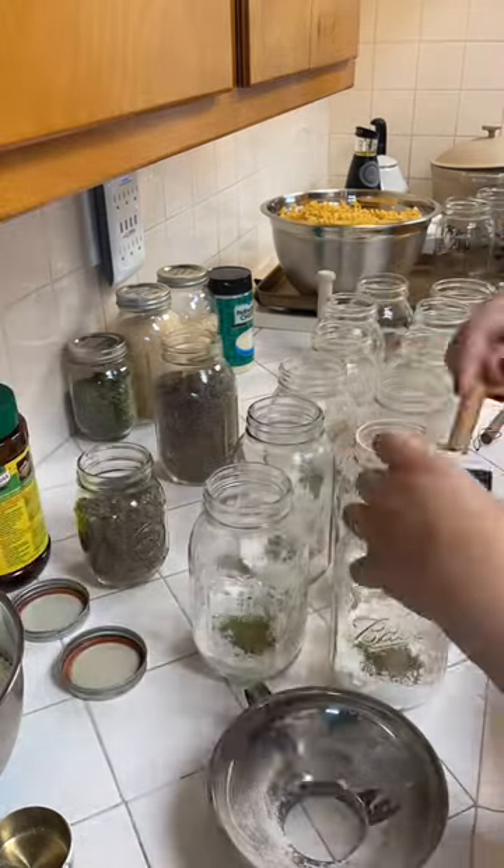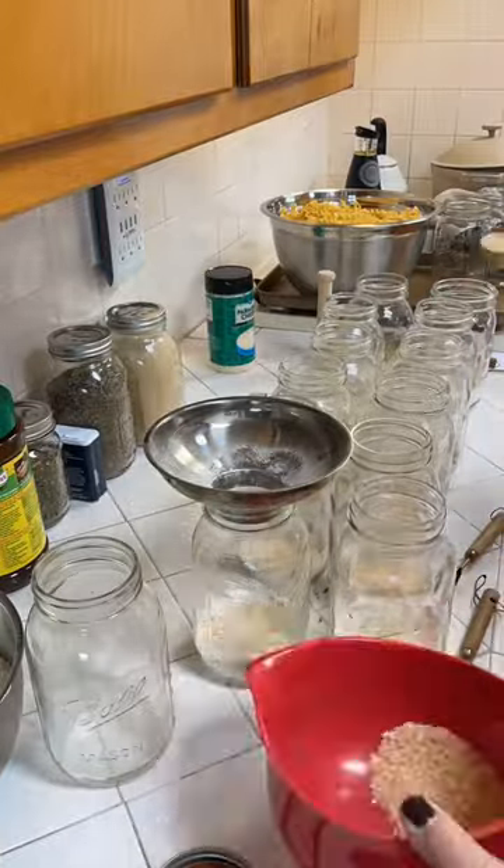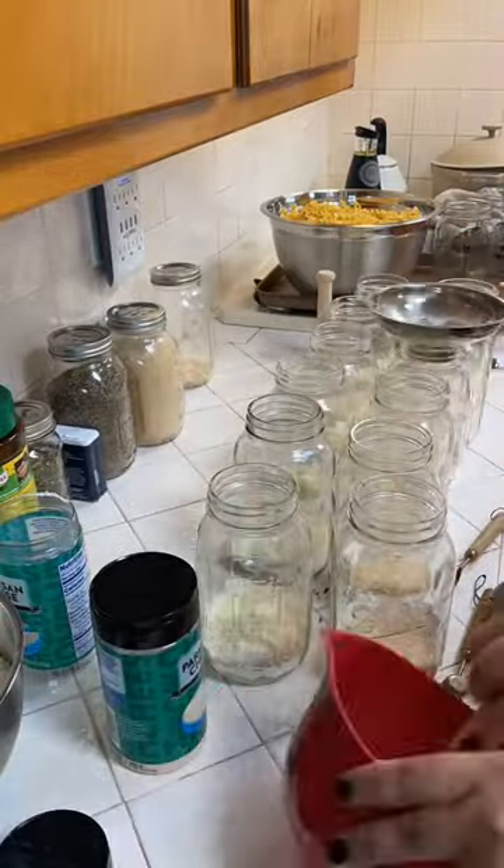I started with my assembly line, putting each and every ingredient in the necessary amount into each jar, using my fancy new wooden tool to make sure I packed in all my dry ingredients.